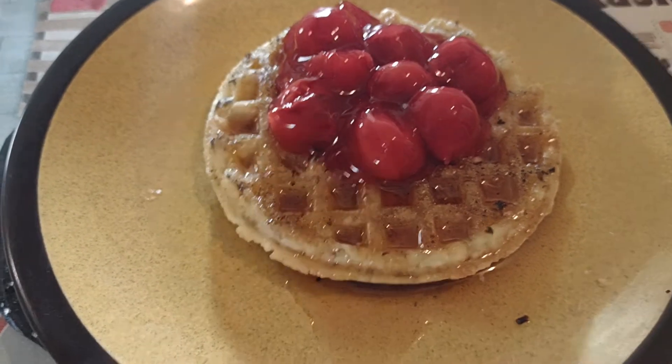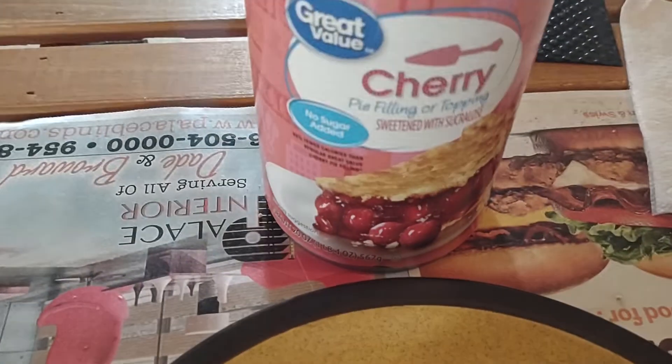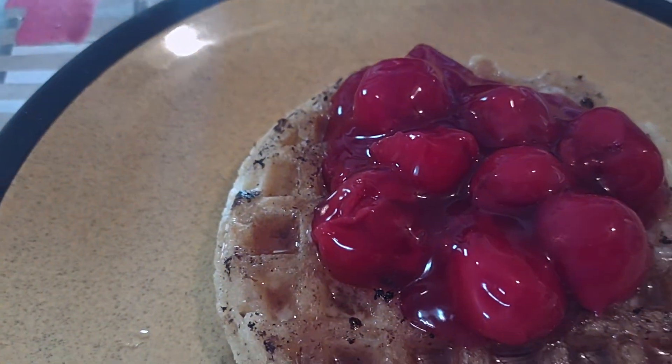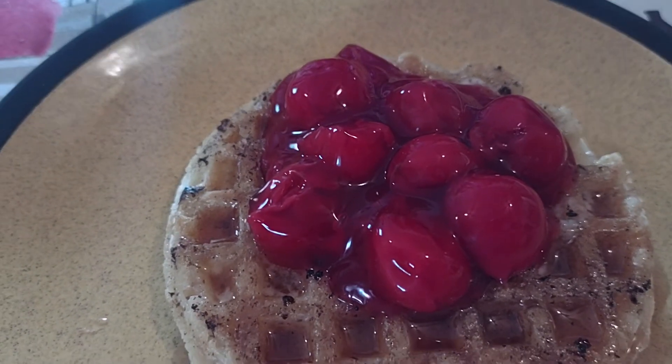No, cheap and quick — a can of cherry pie filling, a couple dollars. Put that on there and I still got plenty left. Cherries on a waffle.